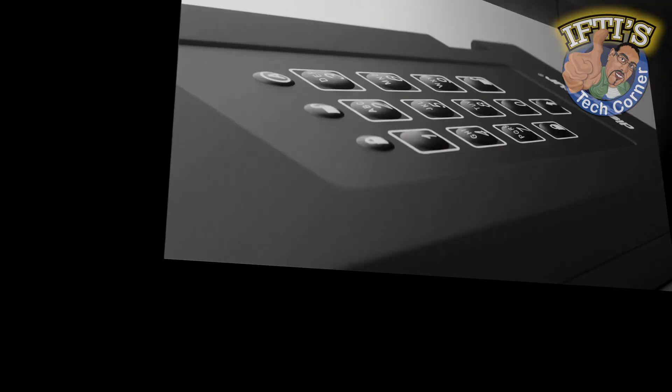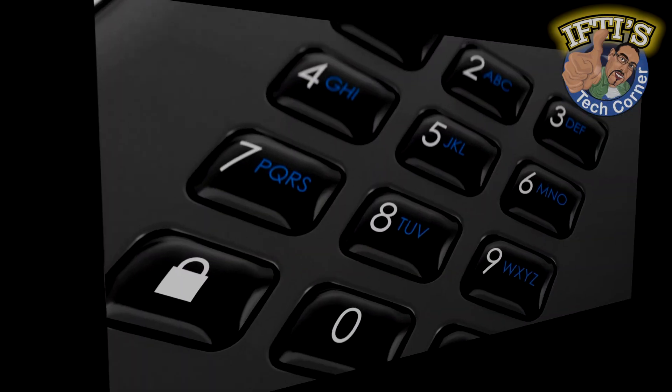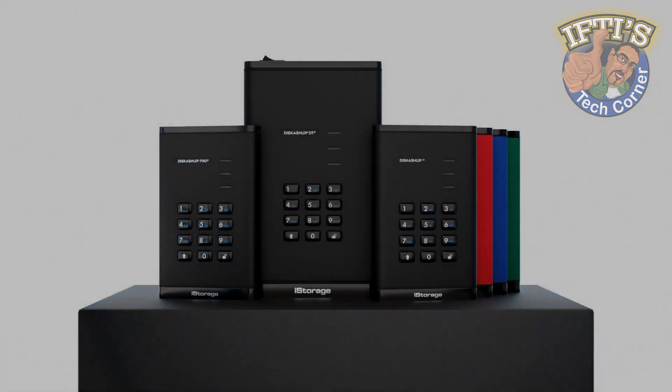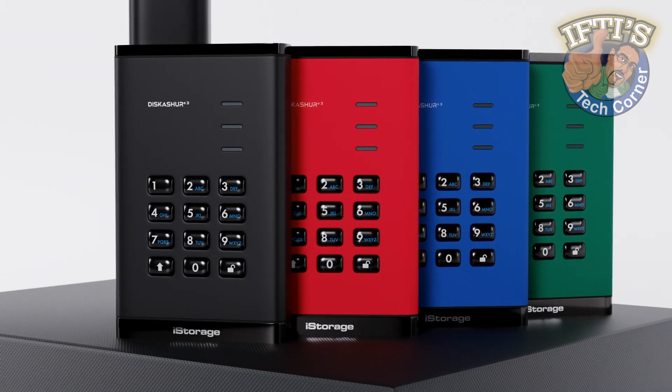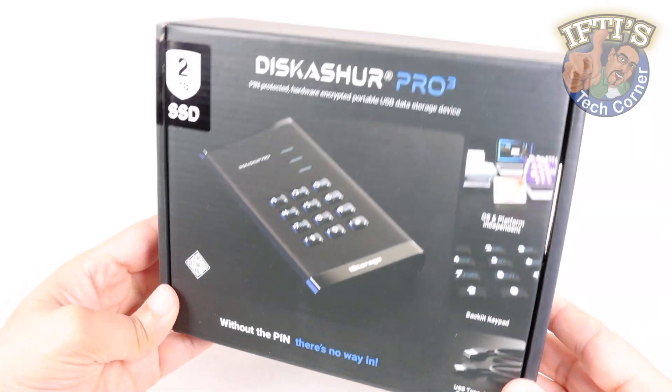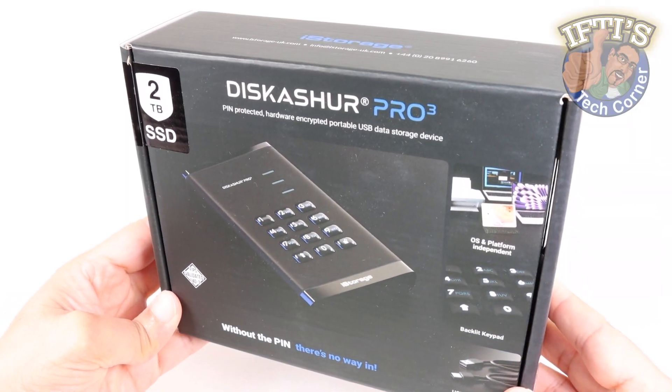In today's digital world, protecting data is more crucial than ever, especially if you're transporting data via portable drives. With the range of secure storage solutions in the lineup already, if you're after the ultimate military-grade encryption yet still be super easy to use, iStorage have you covered with the DiskAshur Pro 3.